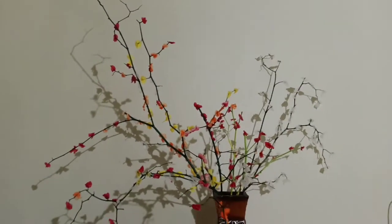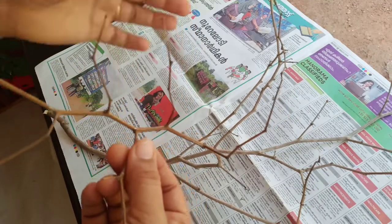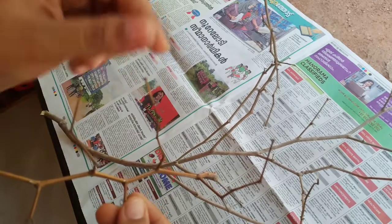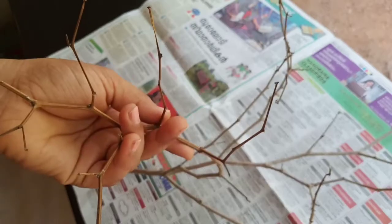I have the flowers here and I will show you how easy it is. I have a little tree.